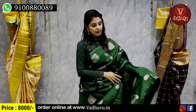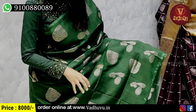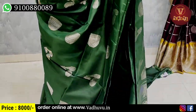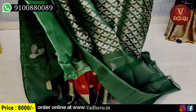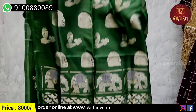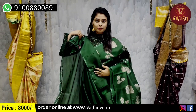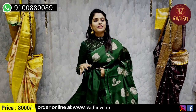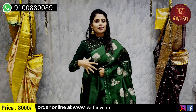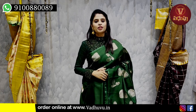I will show you the body part — silver zari weaving with musical instruments weaving. I will spread the sari as well. Borders are specific to this single color sari. Silver zari weaving and tassels are attached. And blouse — you can wear a plain blouse or a work blouse in the same color.